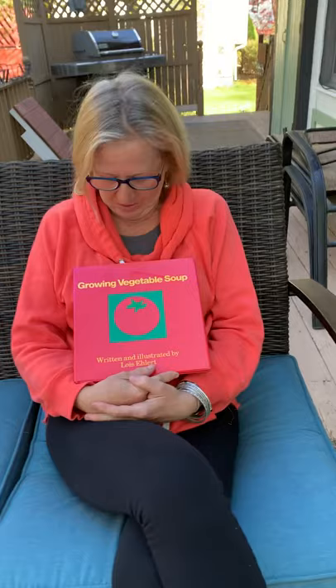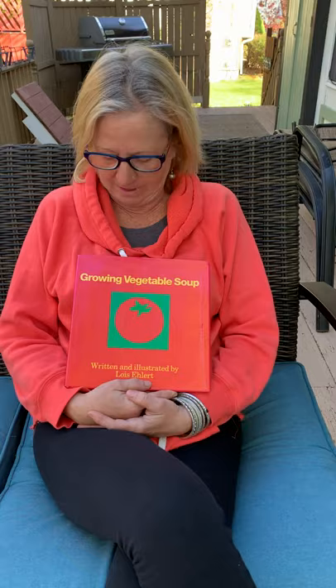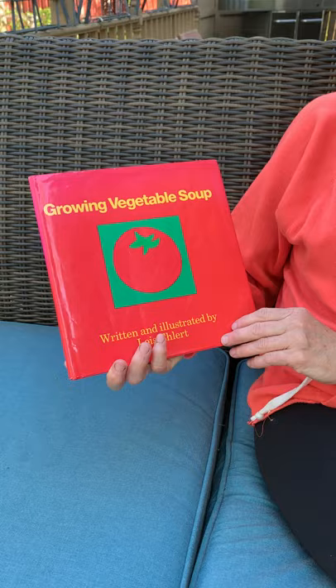I first want to say hi to all you guys and how much I miss you and how much I miss fixing lunch for you and seeing you every week, but let's read a book. Growing Vegetable Soup, written and illustrated by Lois Elhart.